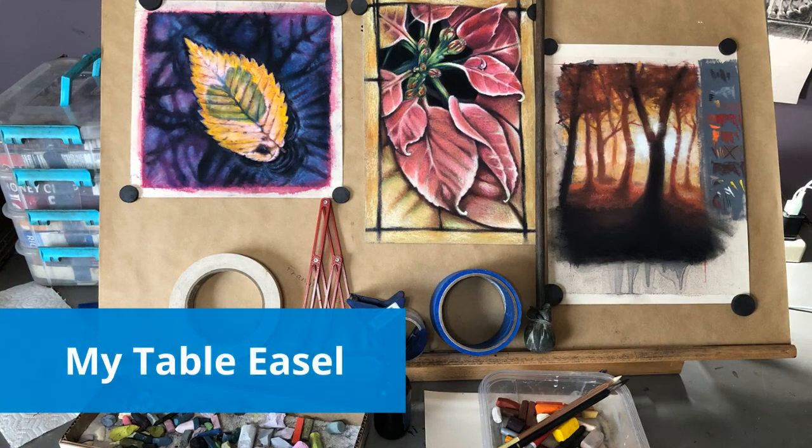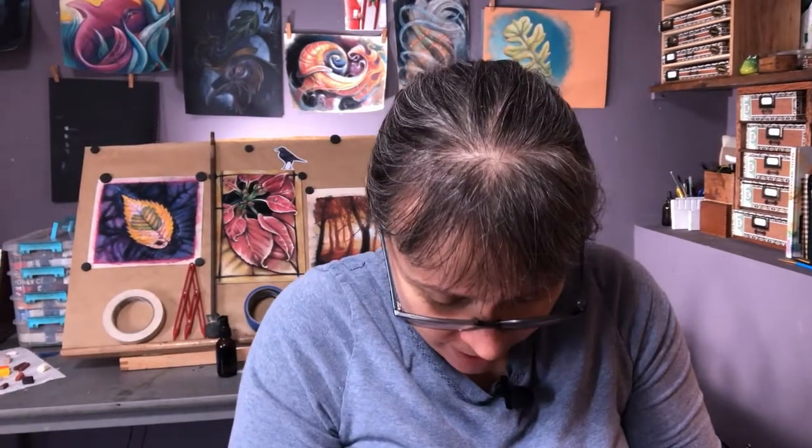Let's talk about my table easel. Before I started using soft pastels I didn't use an easel — I had my artwork on the table or on my lap. With soft pastels I found that putting it on an easel gets it up off the table and my lap, keeping those surfaces cleaner. It's also more ergonomic so I can sit upright while working, spending less time aching and more time creating.